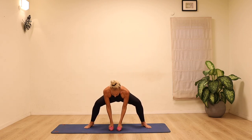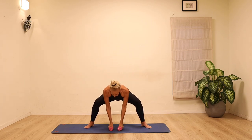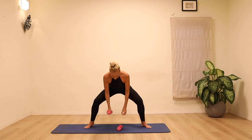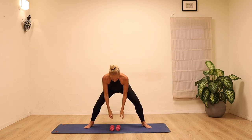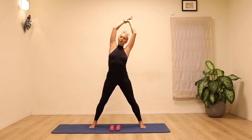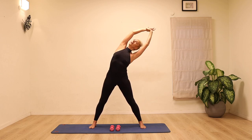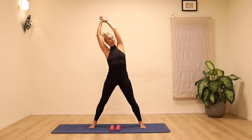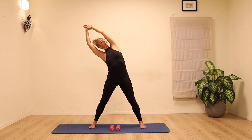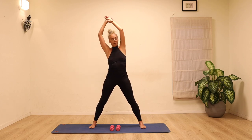Feel free to take it as fast as you can while still maintaining that length through the spine. Leave both weights on the floor, sweep the arms up and take a side bend. Stretch up and lengthen one side of the body, opening your gaze up towards the top arm. Let's go over to the other side — we're thinking more of elongating than going to the side. And bring it back.